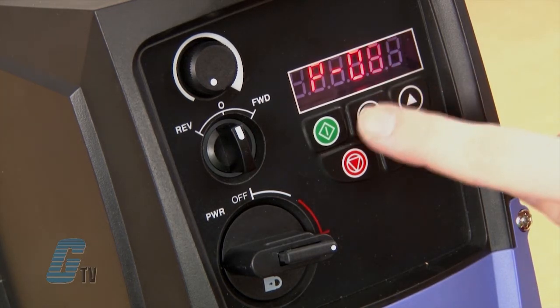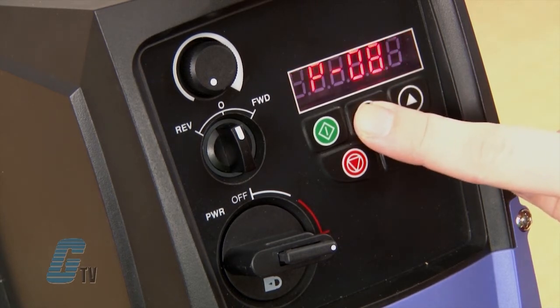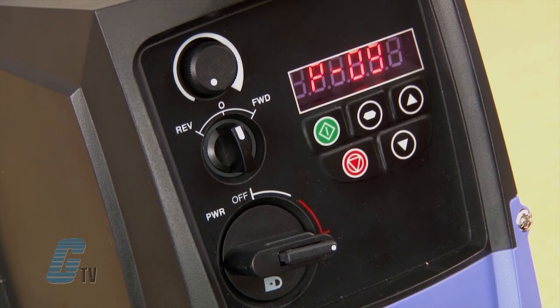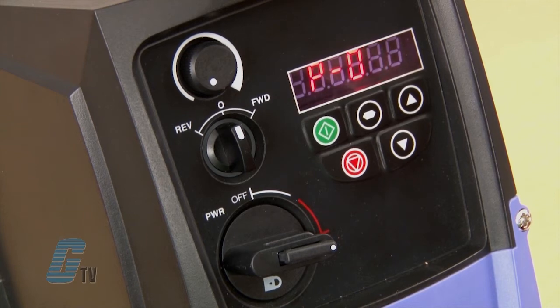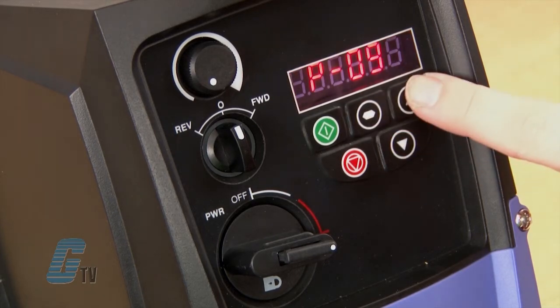Next is P8 for my motor rated frequency. I will check to see if this value is 60 hertz for North American industries. Since it is at 60 hertz, I will continue to P10 for my motor rated speed.